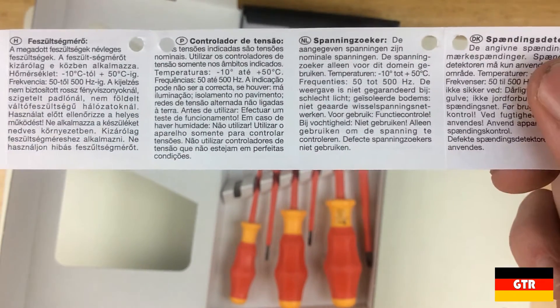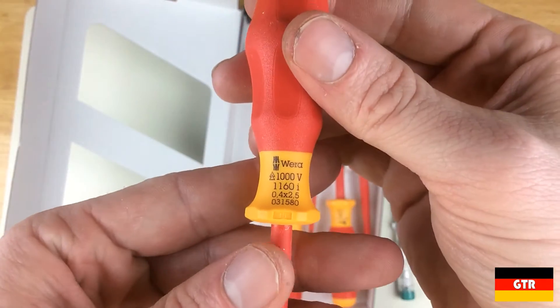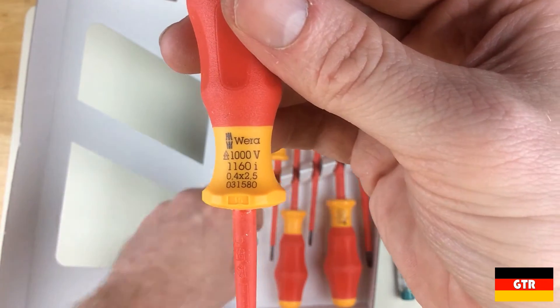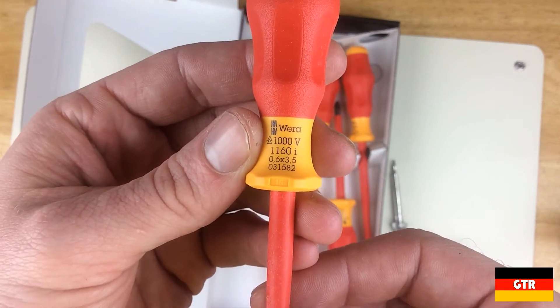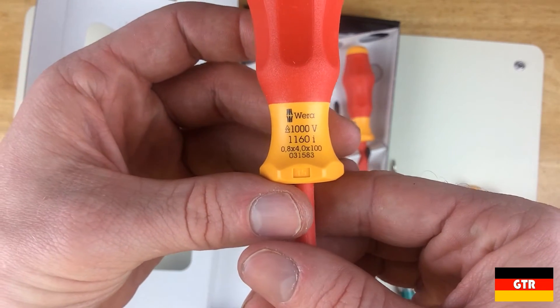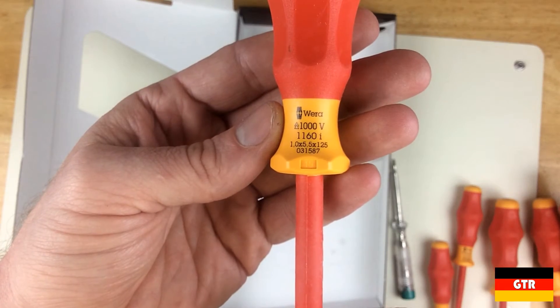Now let's take a look at the insulated drivers included with this set. The slotted drivers are from the 1160i model line and include a 2.5x0.4x80mm, a 3.5x0.6x80mm, a 4.0x0.8x100mm, and a 5.5x1.0x120mm.